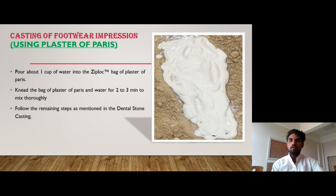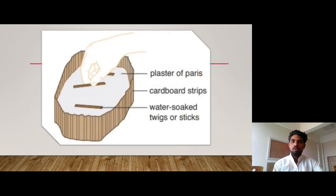For casting of footwear impressions using plaster of paris: pour about one cup of water into the ziplock bag of plaster of paris. Knead the bag of plaster of paris and water for 2 to 3 minutes to mix thoroughly. Follow the remaining steps as mentioned in the dental stone casting.